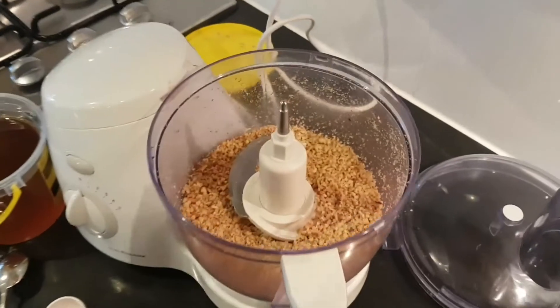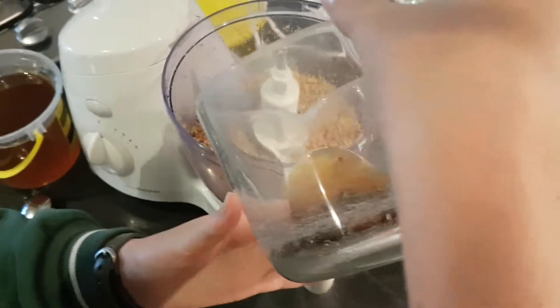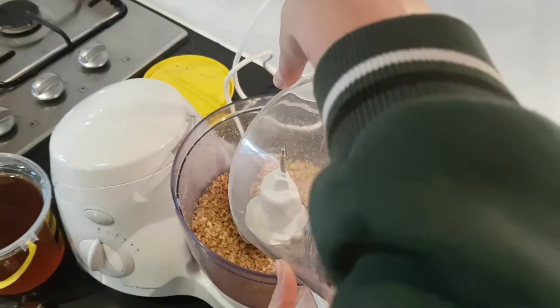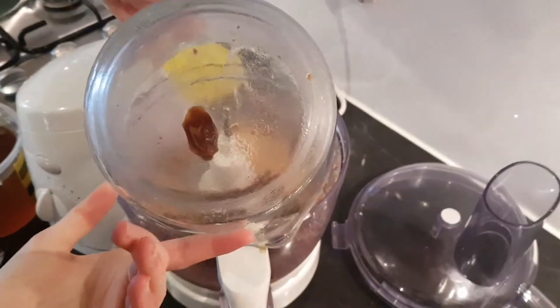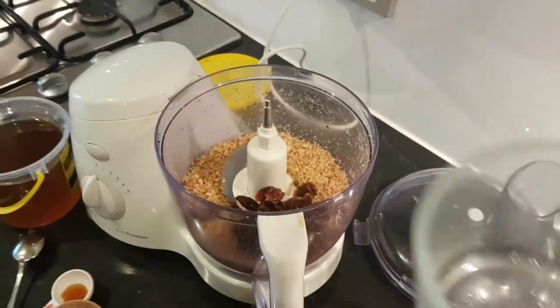That's lovely and finely processed. Now in go some dates — I've got about 10 to 12 medjool dates that I've chopped a little bit, pitted them, and soaked them in a couple of tablespoons of boiling water for 10 minutes to soften them up. Also a pinch of salt.